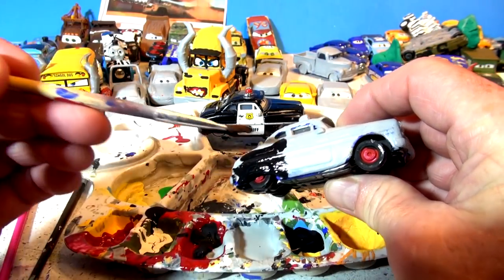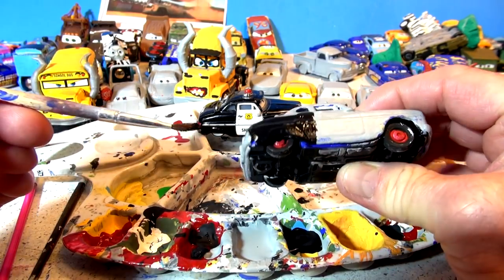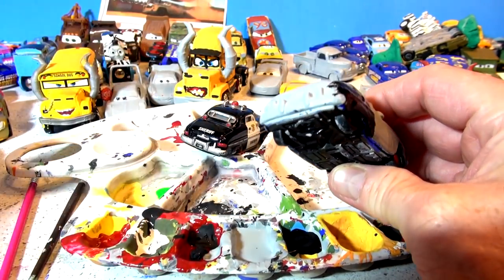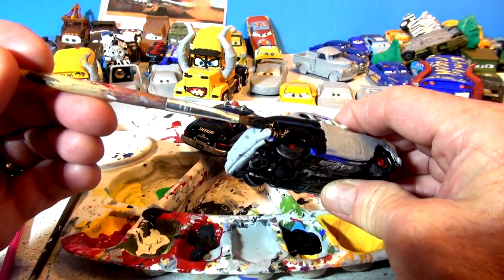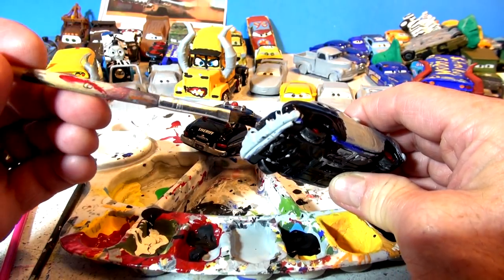Okay, I have to hold the car up to see what I'm doing here. It's all black except for the door, which is white. And it's going to be fun to do. And the back bumper's gray, so I'm going to leave the bumper gray as much as I can. I'll touch it up later when I put some more gray on.